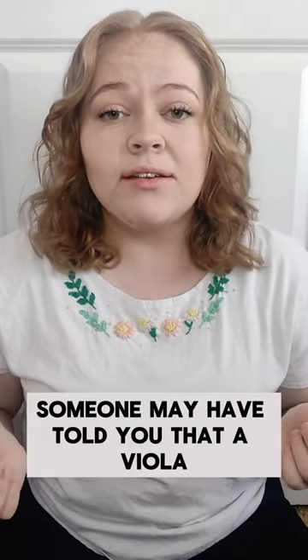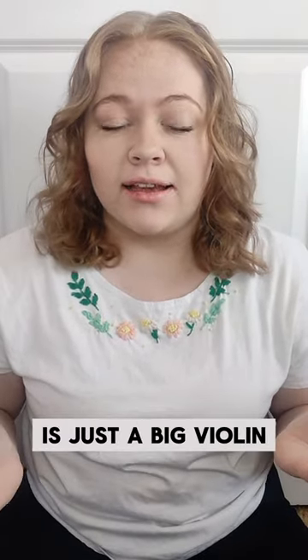So what is a viola? Someone may have told you that a viola is just a big violin. Well, they're wrong. Well, not entirely.